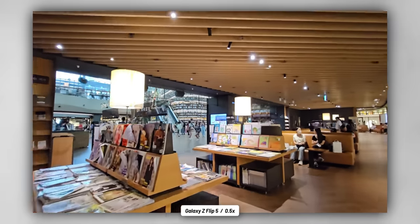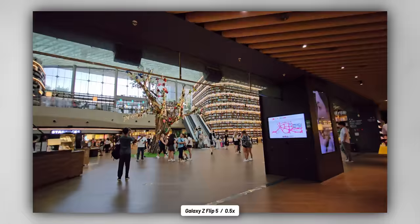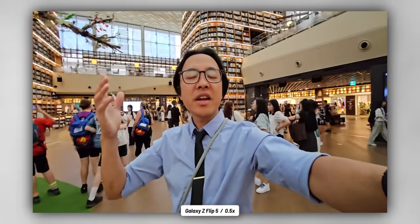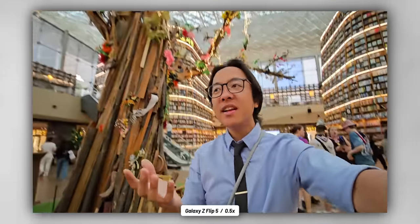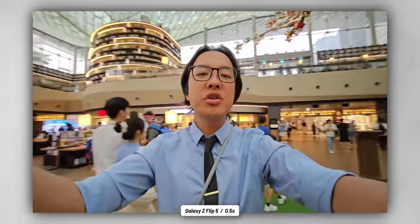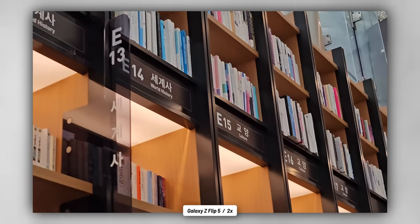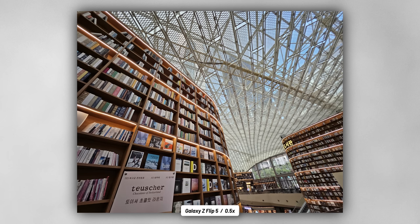Do I wish that the cameras were updated hardware? Absolutely. But for now, the Flex Window is going to be the update we get in the quote-unquote camera package, and I think it's pretty worthy of being called an upgrade. And here's yet another example of the perfect scenario for an ultrawide angle camera — this is called the Starfield Library. It's a bookstore, and one of the largest bookstores in the world. You can see just how tall all of the books go up in the shelves, all the way up to the roof.